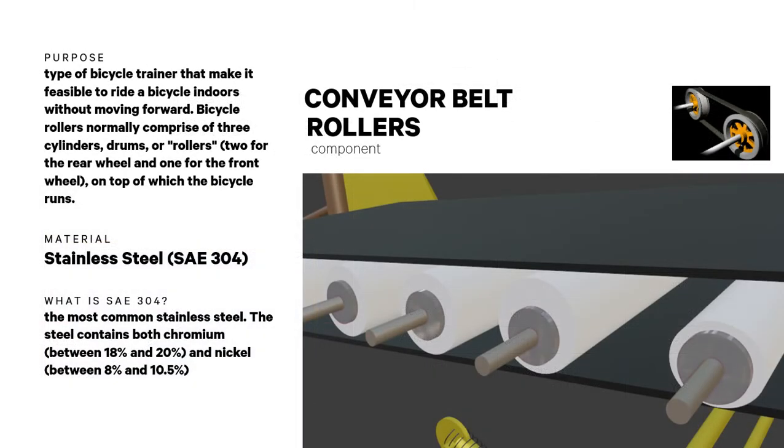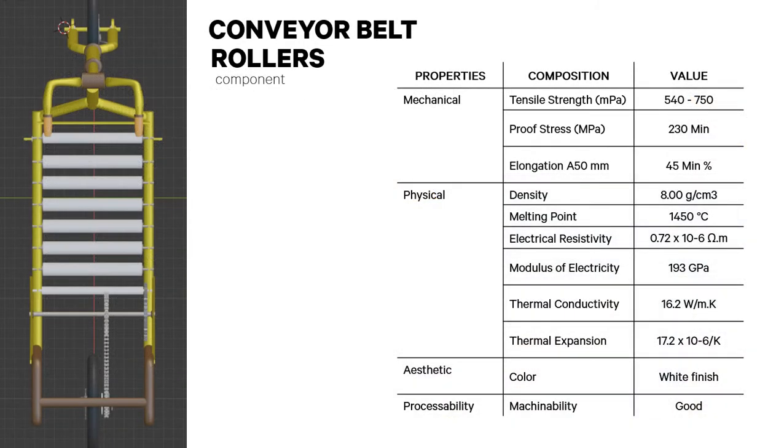Conveyor belt rollers are a type of bicycle trainer that make it feasible to ride a bicycle indoors without moving forward. The material is stainless steel SAE 304, the most commonly used and affordable steel. Its aesthetic appeal has a white color, and it has its own mechanical, physical, and processability properties.